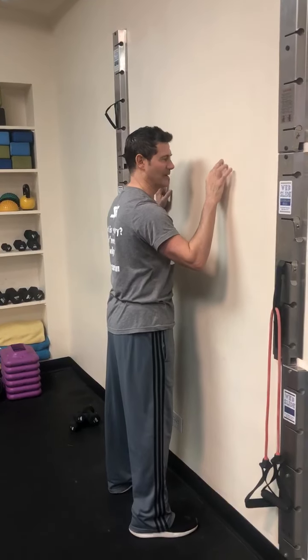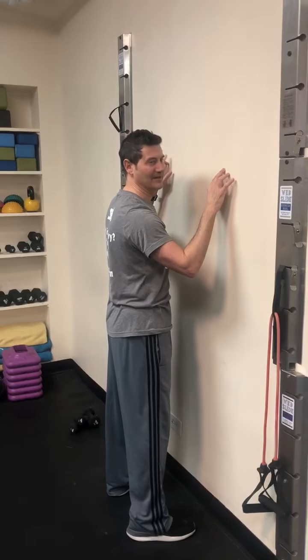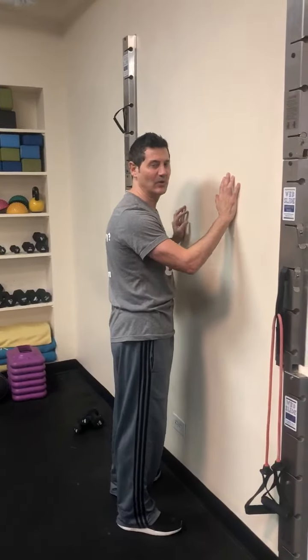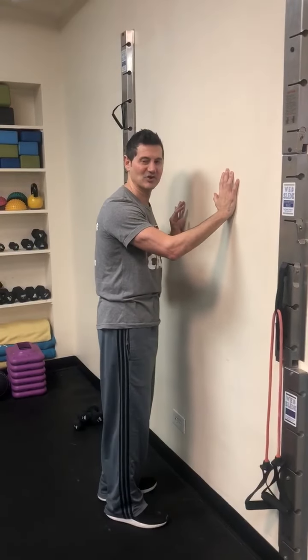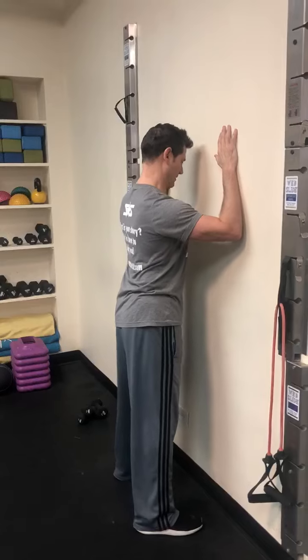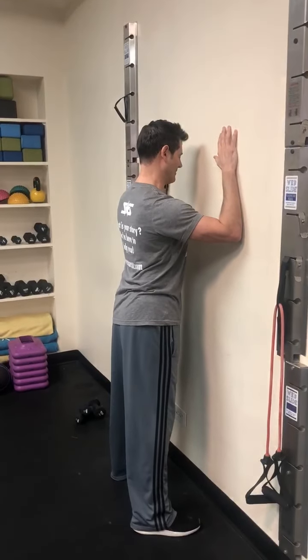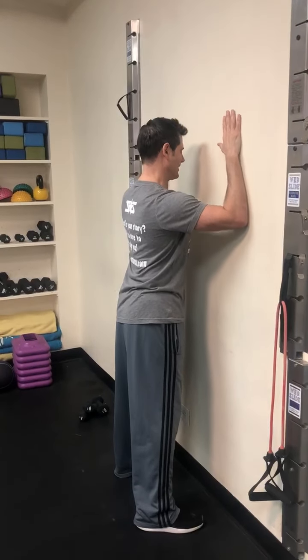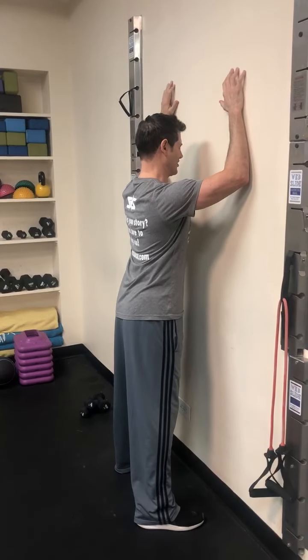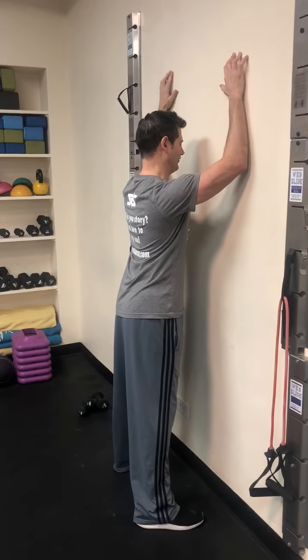You would do 8 to 12 repetitions and of course repeat with your left arm. You can also do something called wall slides — same concept of loosening up the shoulders. Place your forearms on the wall with your head in a neutral position and shoulders back and down, then slide your forearms up the wall trying to keep your shoulders down, working within your comfort zone.